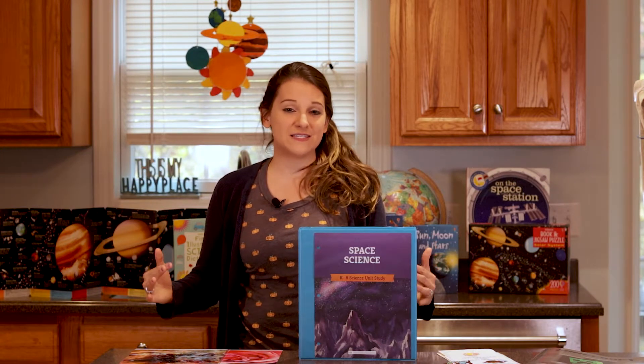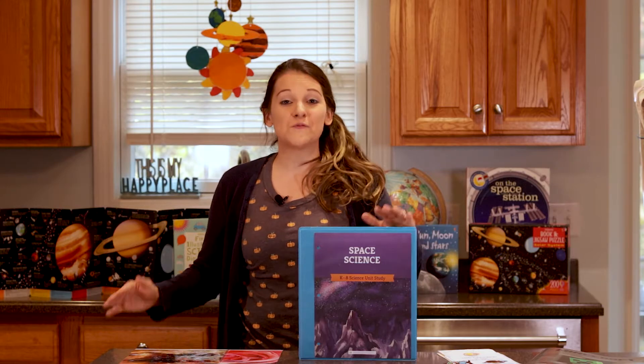I'm going to be sharing the Good and the Beautiful Space Science unit. This space science unit was one of the favorite units that we did here at our home, so I'm really excited to share this unit with you.